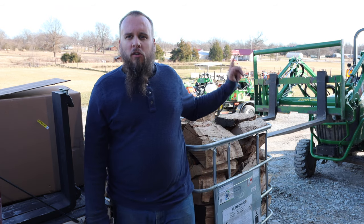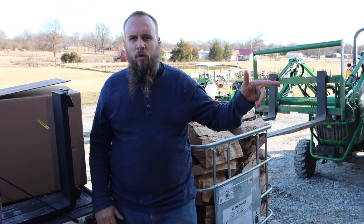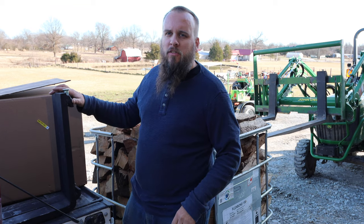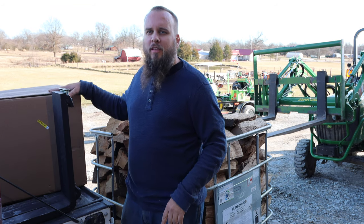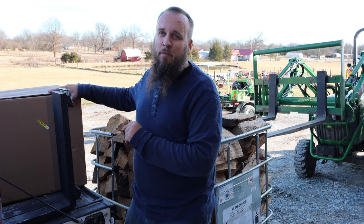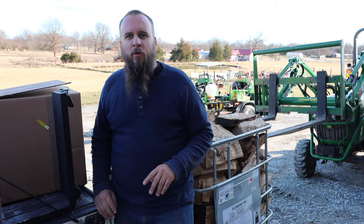The forks that are on there right now are 48-inch. I've also got a 42-inch, and these are a 36-inch. These just delivered today from Artillion, along with this box. I'm really excited about what's in this box, but that's not today's video — we're going to save that for later in the week.